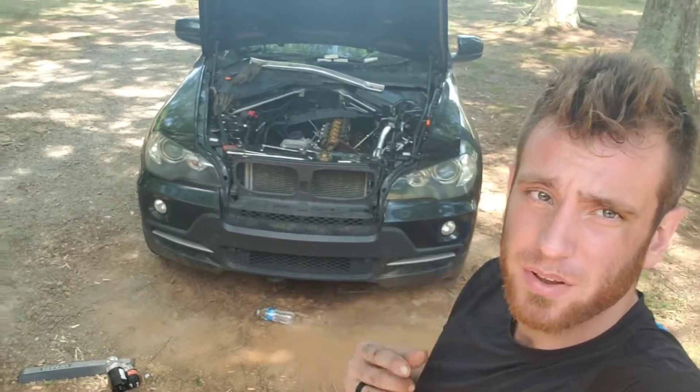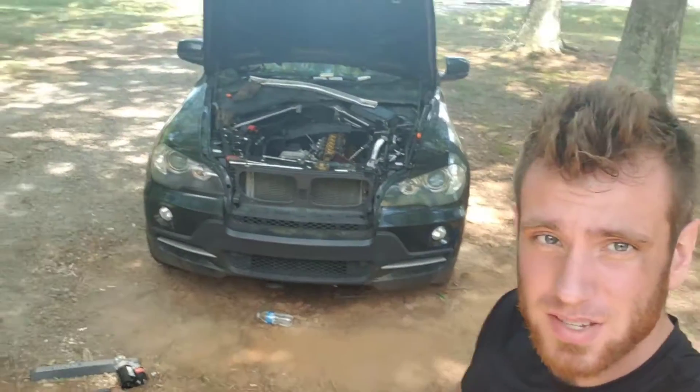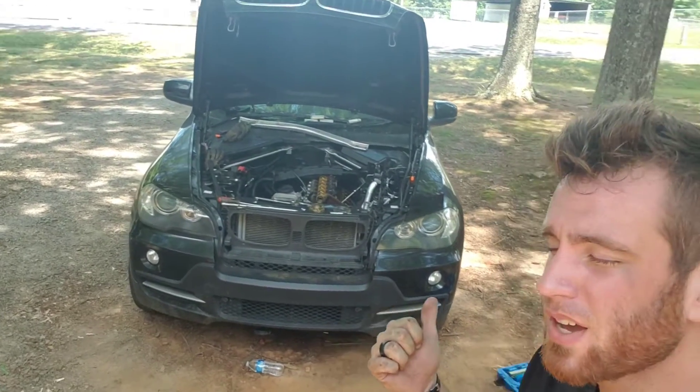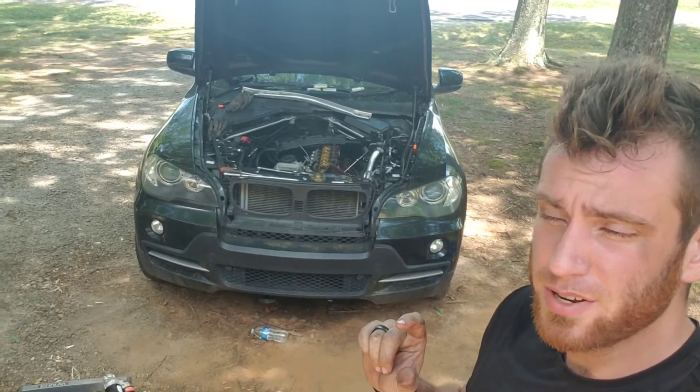As always, don't forget to check the video description down below for the best price on tools and parts I use in today's video. Today I got this E70, it's a 2010 BMW X5, it's a 3.0i without the turbo engine.